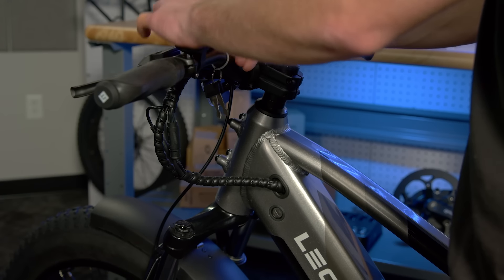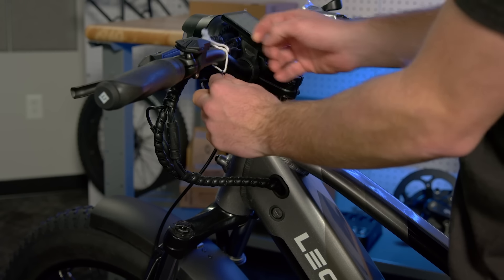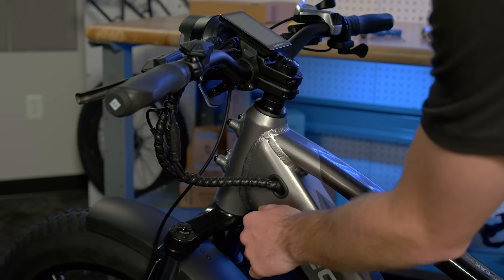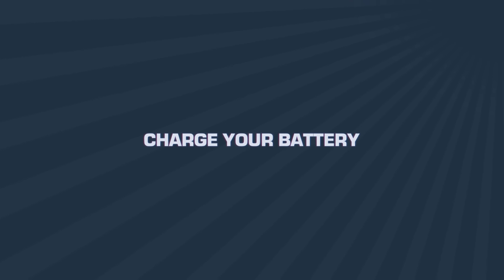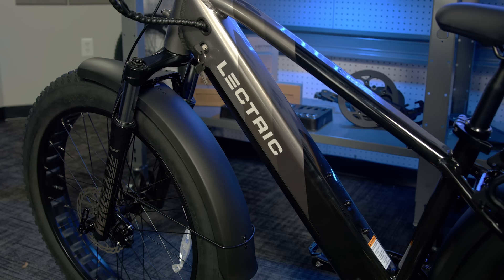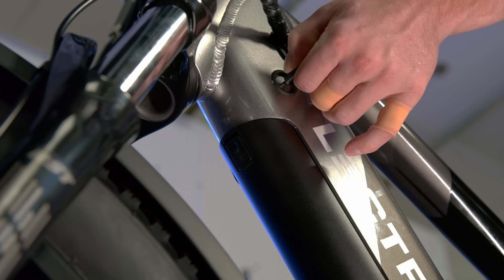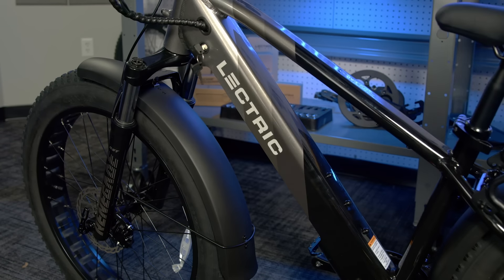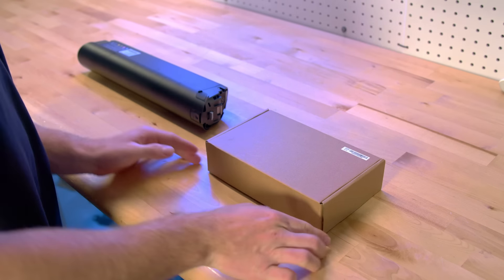Now, you will see a set of keys connected to the handlebars. Untie them and insert them into the keyhole on the frame of the bike. We will now be plugging in the battery to charge it up while we finish setting up the bike. Electric sends its batteries at 50% charge, so you will only need half the time to charge it full before your first ride. When a battery is fully out of charge, it will take roughly 6 hours to fully charge back up. To remove the battery, unlock it by turning the key counter-clockwise. This will drop the battery down about a half an inch. Press the secondary release button on the bottom of the battery, and it will drop out of the battery slot.